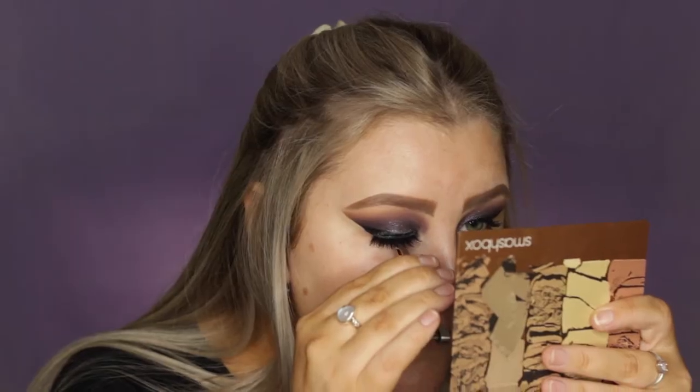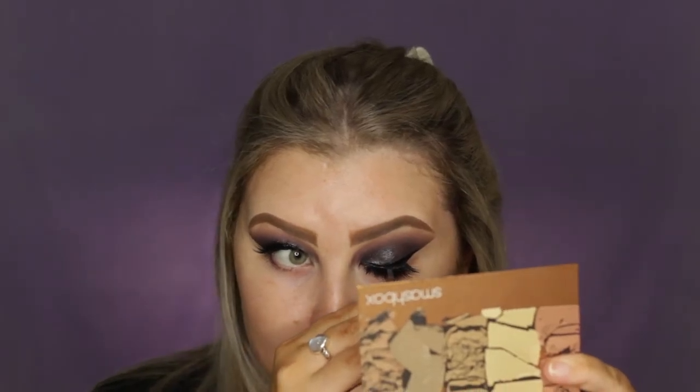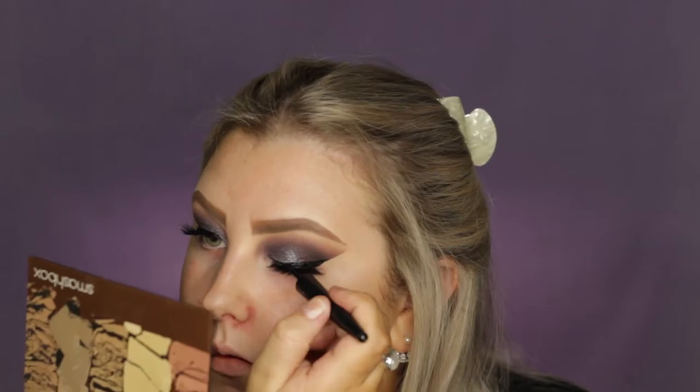Then I used this mascara from MAC — I forget what it's called but I'll have it listed below. I used the big end for my upper lashes, then applied the Mykonos lashes from Klepke Cosmetics. And then I went over the lash line with my liquid liner once again just to hide the band.